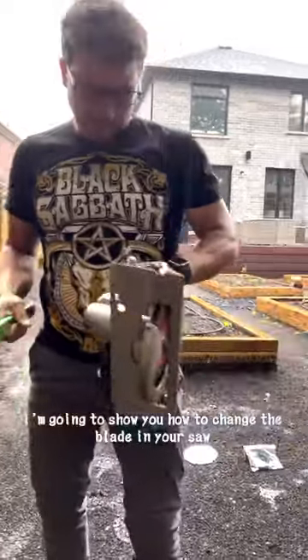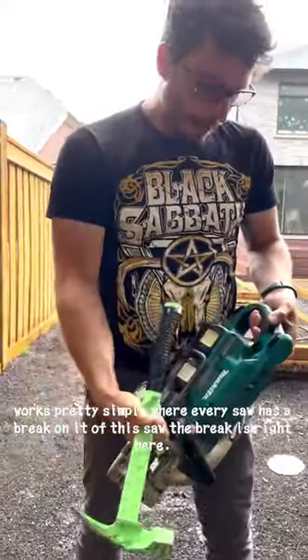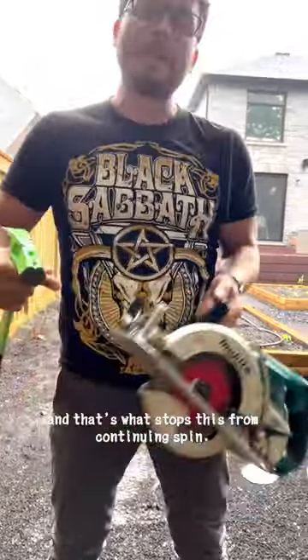Pay attention Brian. I'm going to show you how to change the blade in your saw. I know you've seen this one before, you should know how to do it. Basically it works pretty simply — every saw has a brake on it. Now this saw, the brake is right here, and that's what stops this from continuing to spin.